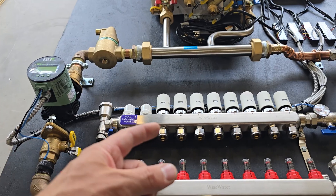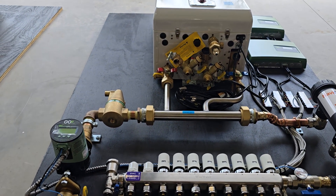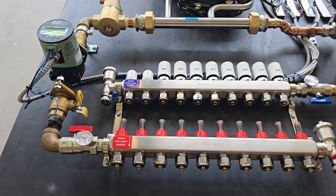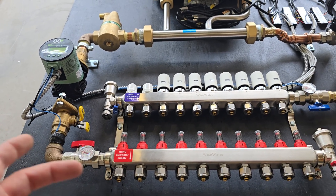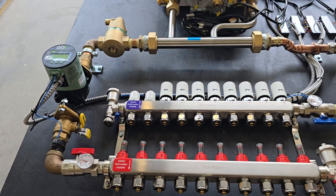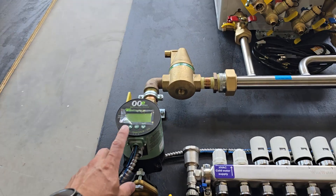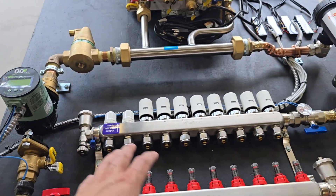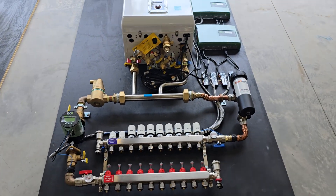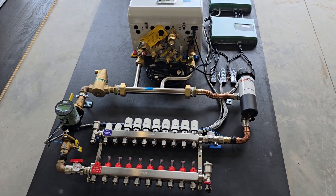The pump isn't directly connected to the zone valves, but here's how it works: say the boiler is set to a 120-degree supply temperature. With one loop open you might have a 20-degree delta-T, returning 100-degree water. When more zone valves open, cold water rushes back from those new loops, and the pump kicks up its speed to maintain that 20-degree delta-T. On warmer days when the floor isn't pulling as much heat, the pump can slow down — it continuously speeds up or slows down to maintain that target delta-T.